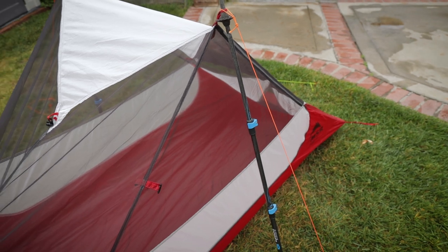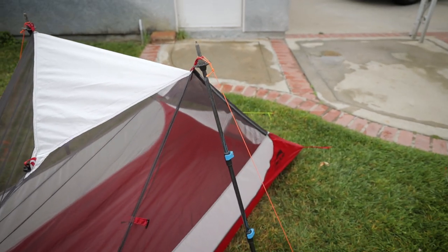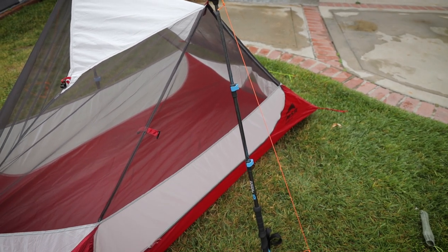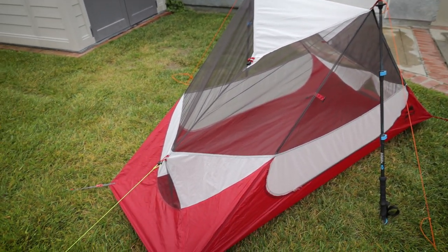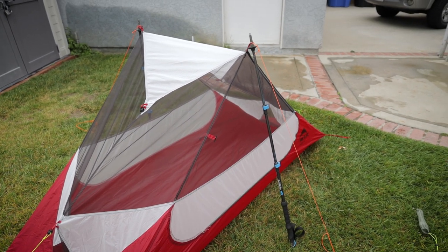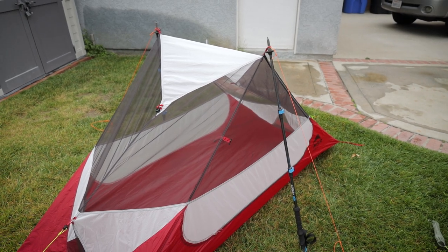For a big guy like me, I may end up knocking the pole a little bit, but it seems to be holding pretty well overall. That'll just give you a little bit more room to get in and out. If you're a thin person, I can't imagine you'll have much of a problem getting in and out. Just a quick, fun little project — I wanted to see if I could set up my Hubba NX inner with my trekking poles, and looks like you can certainly do it.